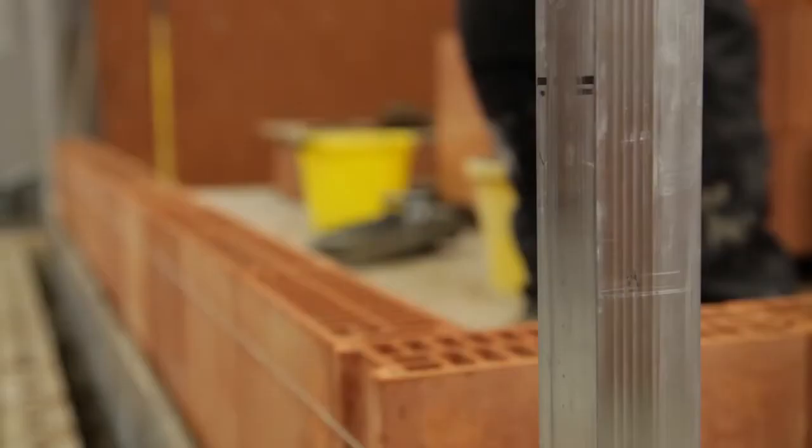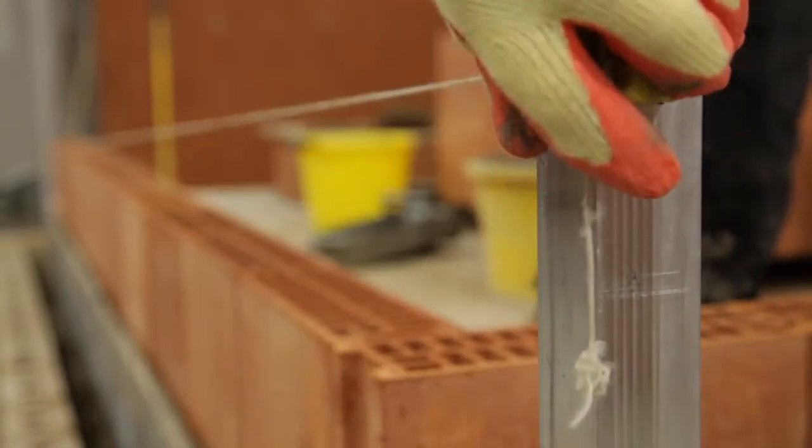Once the block layers have the base course level, the highly engineered blocks combined with a good standard of workmanship will ensure the walls will be vertically plumb and of consistent high quality.